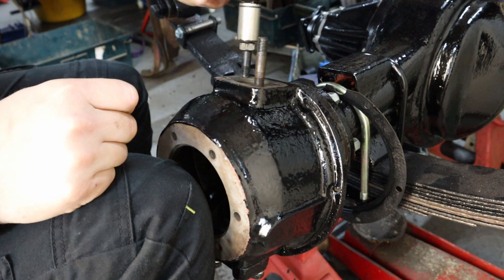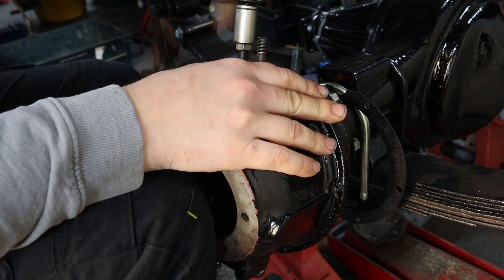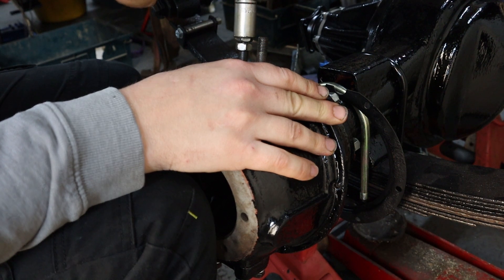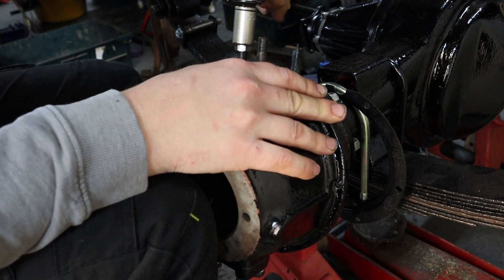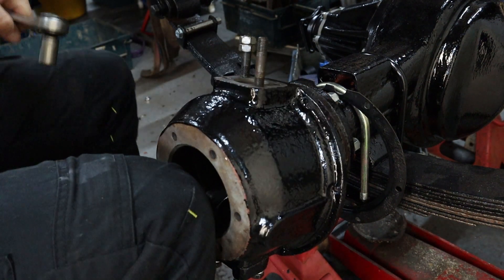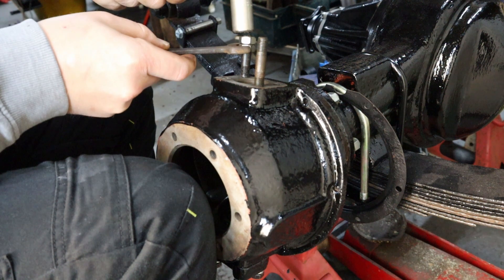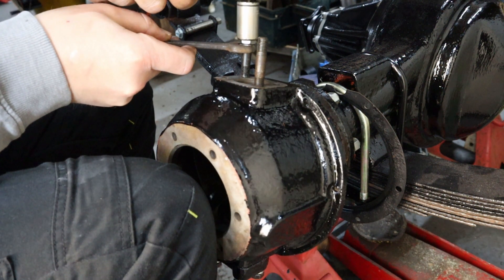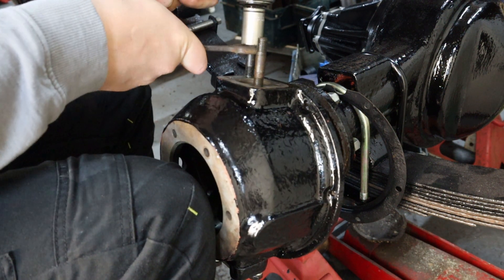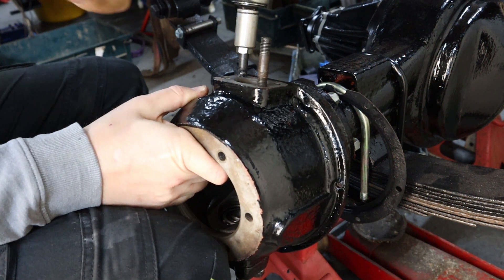It always surprises me when I see people struggle to wind a stud into place using pipe grips or mole grips. It's quite simple really — wind a nut on far enough to get a second nut above it, then lock the two together by holding the bottom one and tightening the top one. You can then wind the stud into place using the top nut. Simple. To take it to bits, simply undo the top nut from the bottom nut and take the nuts off — the studs will stay in place.